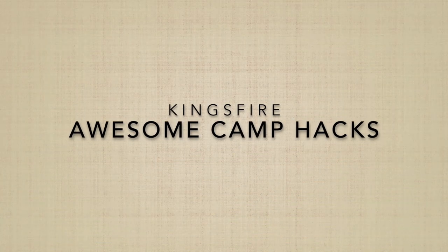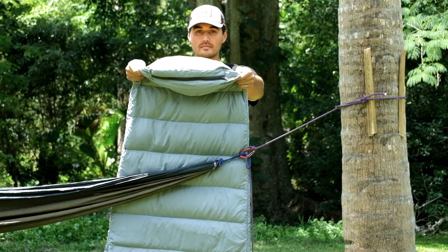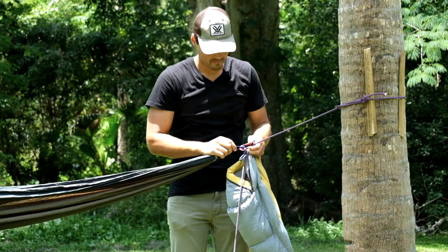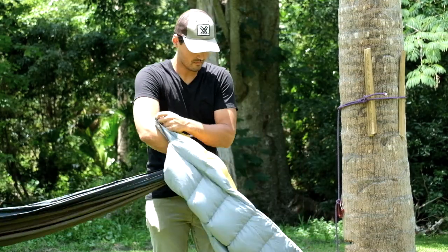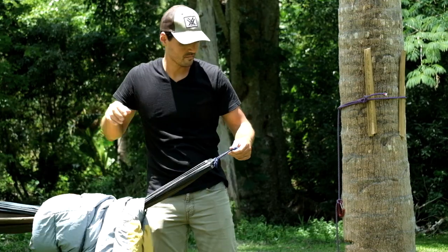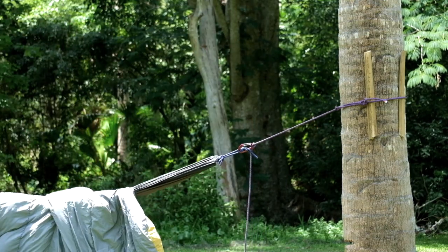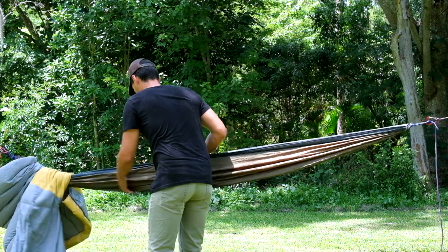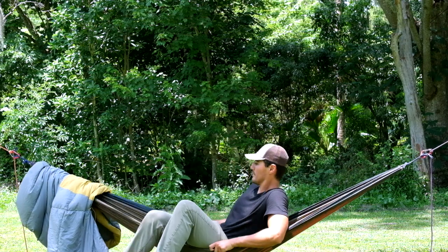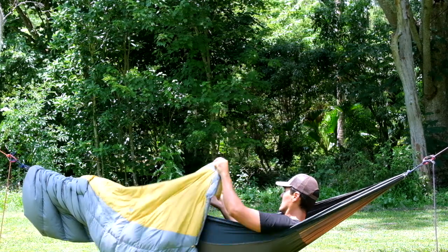And now it's time for Kingsfire's awesome camp hacks. If you happen to own a sleeping bag with a foot zipper like this, here's a much more effective way to sleep in a sleeping bag in a hammock. Traditionally, sleeping in a sleeping bag in a hammock compresses all of the insulation underneath you. By passing your hammock through your sleeping bag, you avoid that, keeping loft below and above you and setting up a much warmer night. Hammocks are by design a hot weather camping accessory, but in a pinch this setup works quite well — probably even warmer than sleeping directly on the ground, though not much.